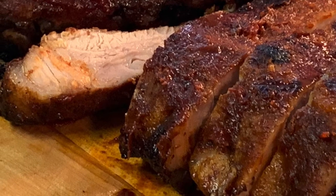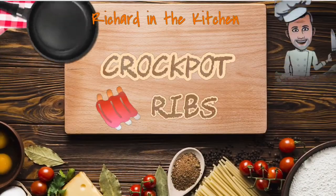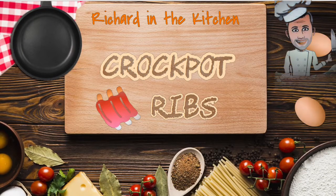Hey y'all, you know sometimes you find yourself in a situation where you can't get outside to make some ribs. Today I'm going to show you how to make crock pot ribs.